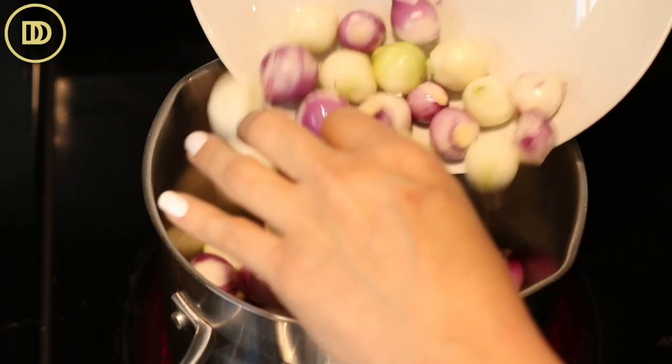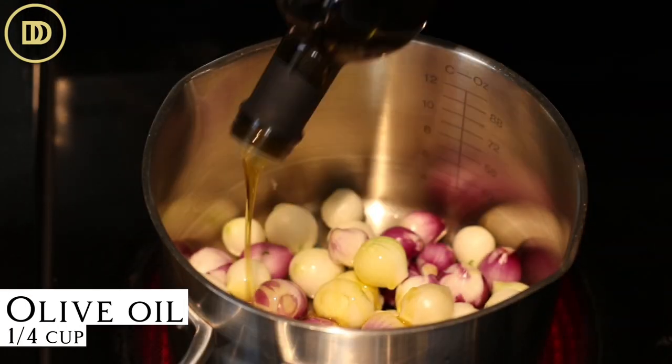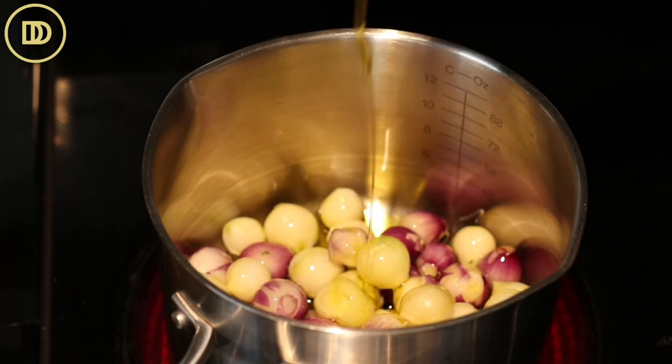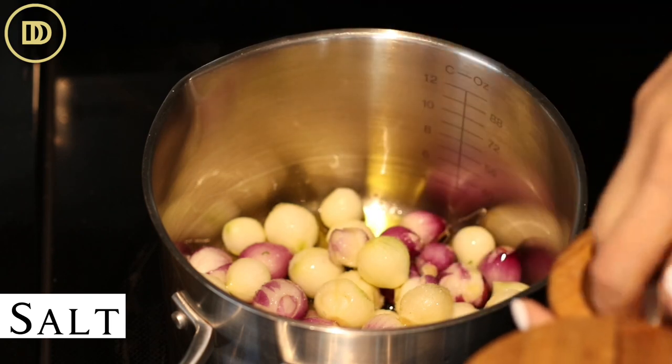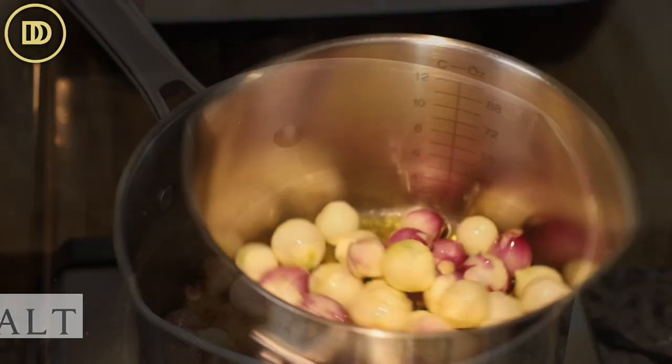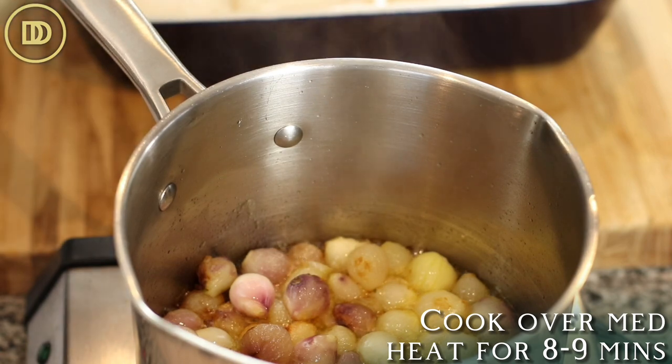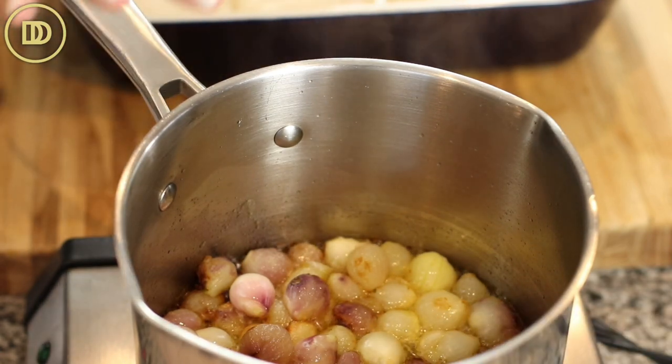Once you peel these little devils, put them in a pot with about a quarter cup of olive oil and a heavy pinch of salt, and cook them until they're nice and soft and golden over medium heat. That's going to take about eight or nine minutes. Go in and mix them every now and then so they become golden all around evenly.